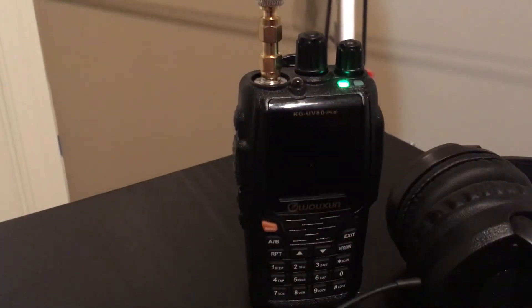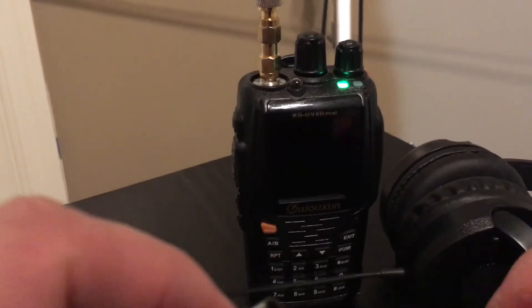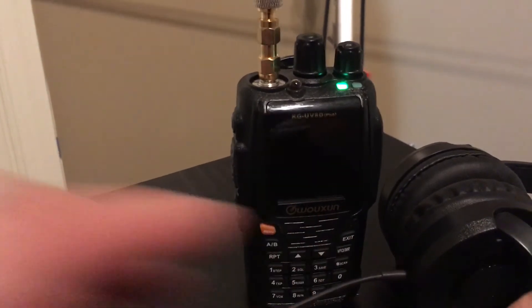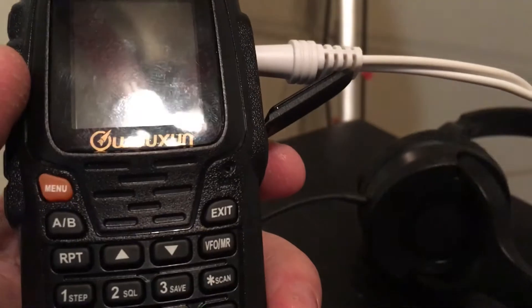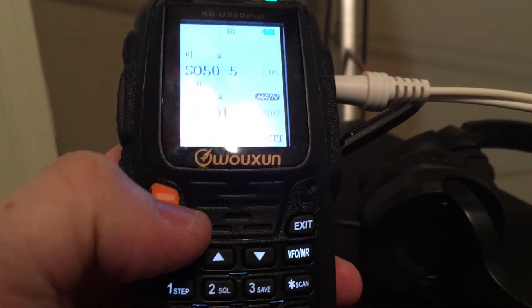I have my headphones here — this is a 3.5mm headphone jack. I'll plug one of these into that. Then if I want to do a YouTube video or Facebook Live, I'll plug this one into an external speaker that I can position near my phone. Then I plug this into the radio, key up, and talk into the microphone on the radio, while using my headphones to hear at all times regardless of which channel I'm switching between.